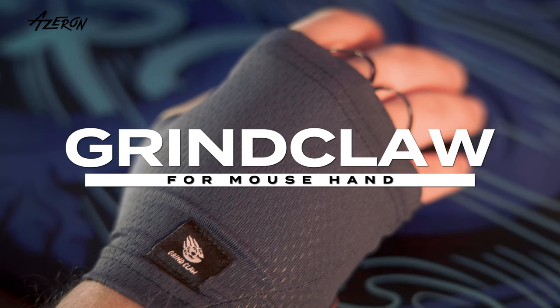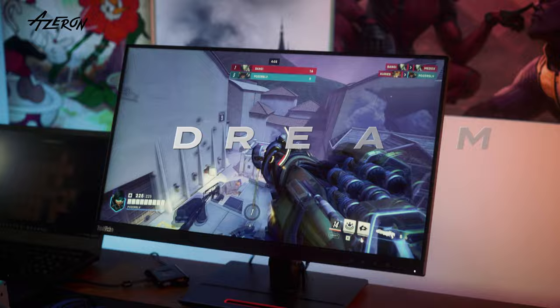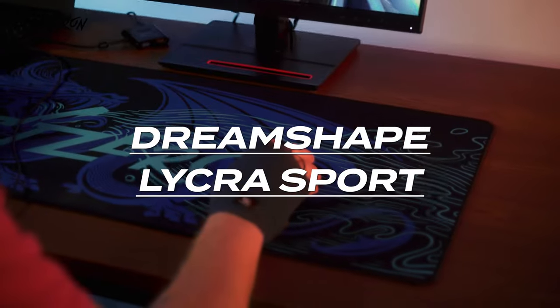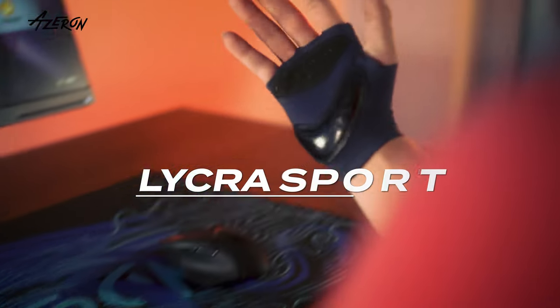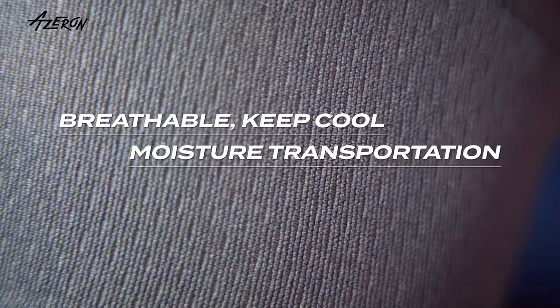Introducing the Grindclaw Gaming Glove, designed to reduce wrist pain and elevate your skills. Made with dream shape and lycra sport textile, it molds to your hand for a custom fit with breathable keep cool moisture control and a soft micro peach skin feel.